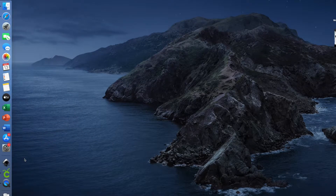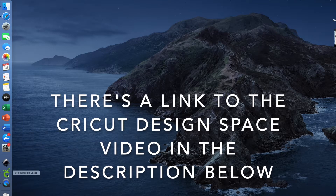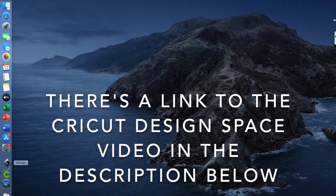Hi guys, thanks for joining me. Today I'm going to upload two videos. I'm going to upload one showing you how to design a buffalo check or buffalo plaid pattern in Inkscape, and I plan to use this for heat transfer vinyl. Then I'll upload another one that shows you how to do the same thing in Cricut Design Space. Watch whatever's helpful for you in your projects. Now I'm going to start with Inkscape.